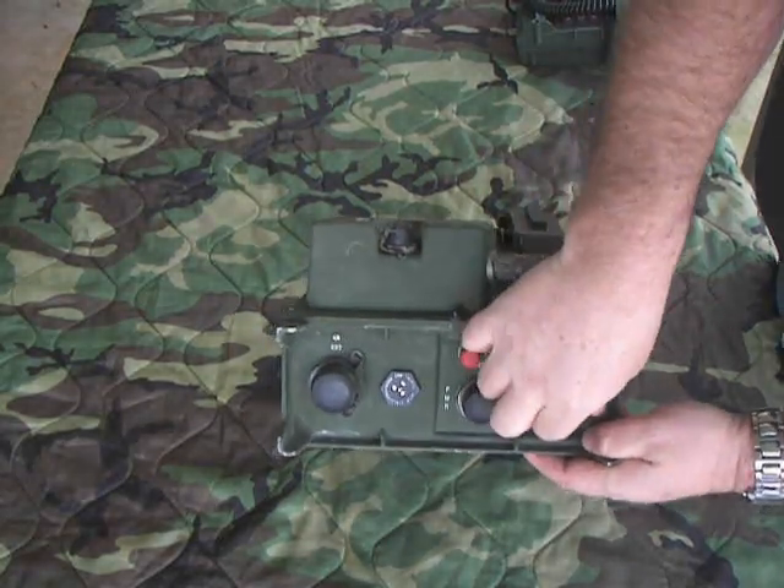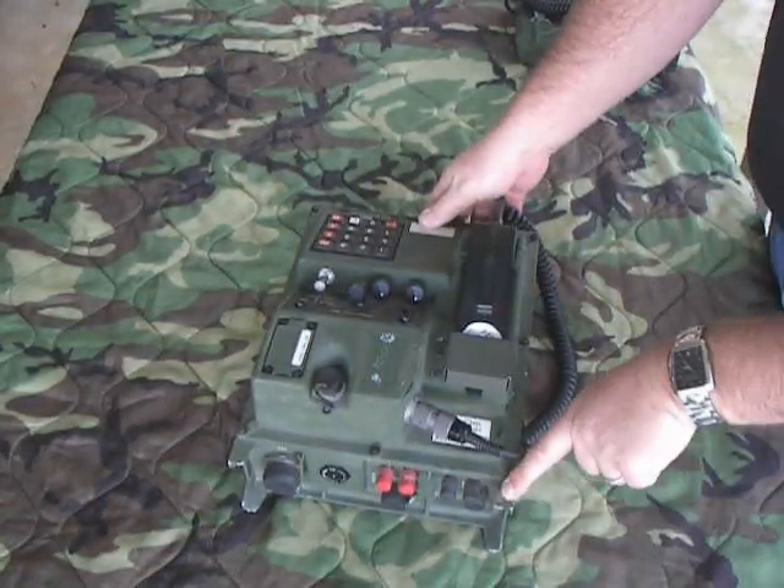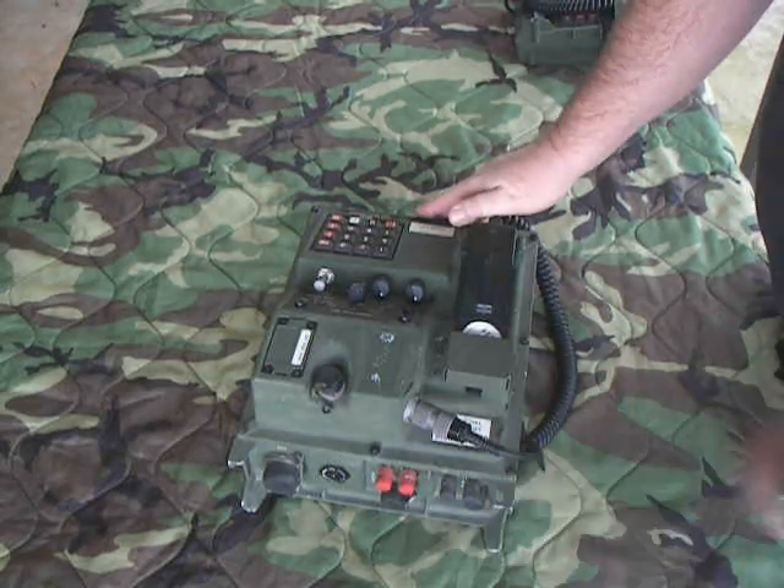It had a grounding lug — you could put a ground wire on it if you wanted. They also gave you this little hole right here so you could tie your wire off to it, which helps control your wire so you don't accidentally pull the connections out.